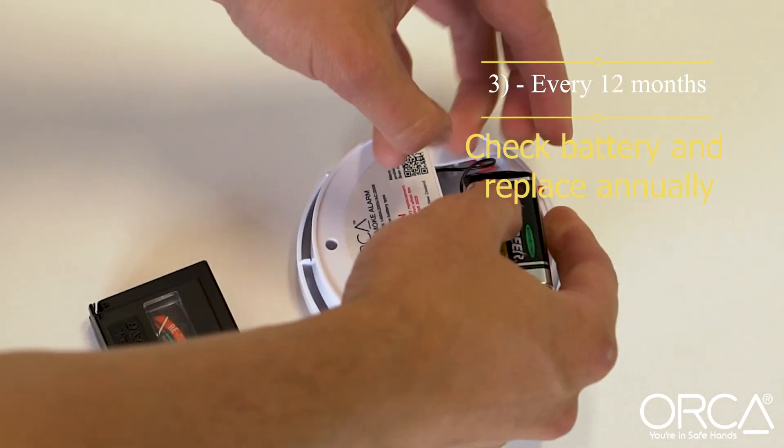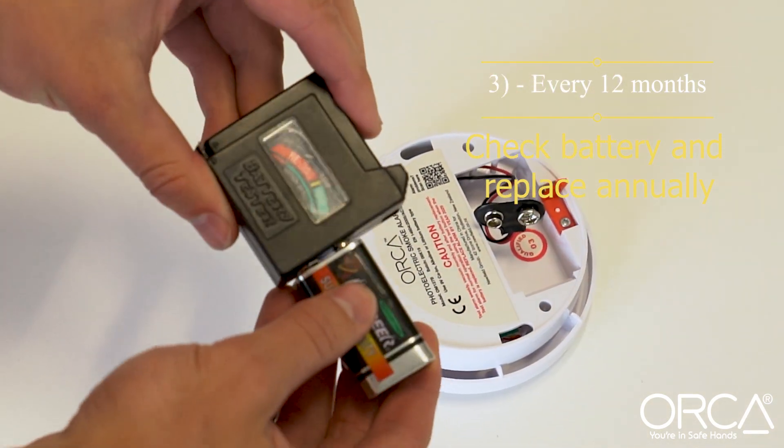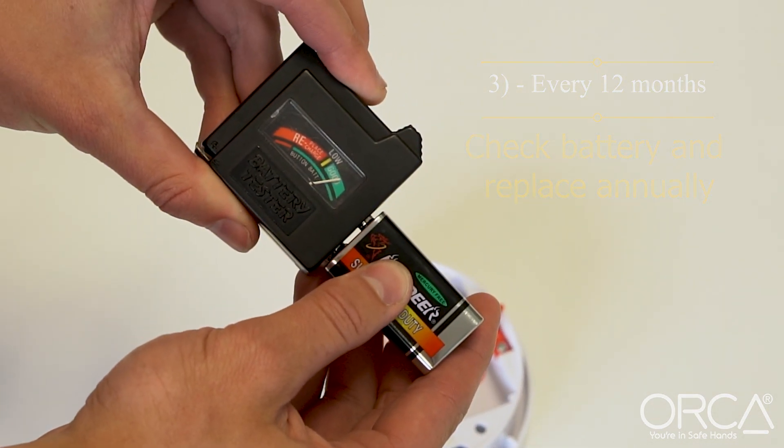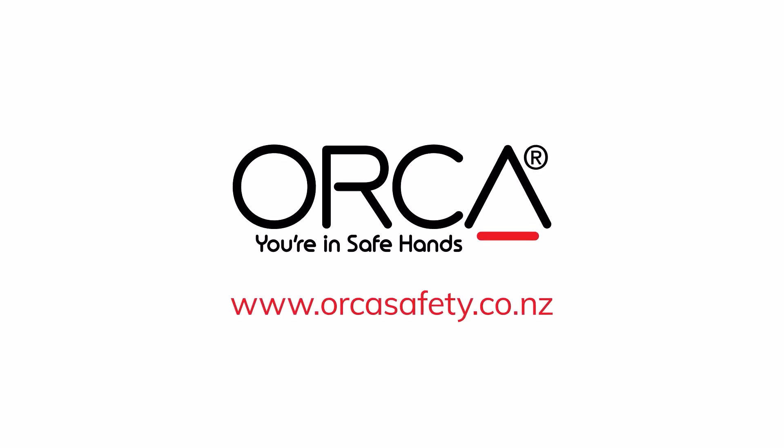If your alarm has a replaceable battery like this one, it's a good idea to check and replace it at least annually.